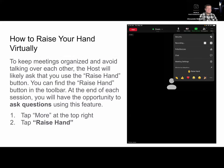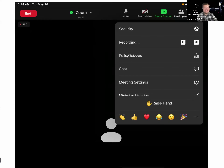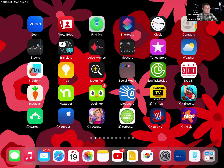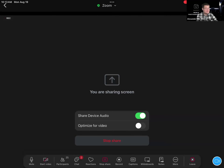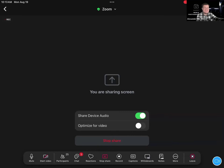To keep our meetings organized and avoid speaking over each other, please use the raise hand feature in Zoom if you ever have a question, comment, or concern. If your toolbar is at the top, hit More and then tap on Raise Hand. If your toolbar is at the bottom of the screen, tap Reactions and then tap on Raise Hand.